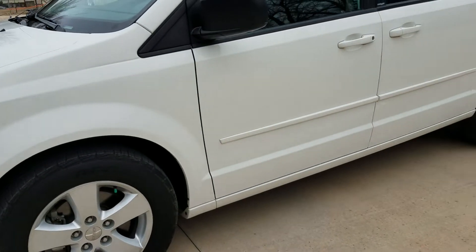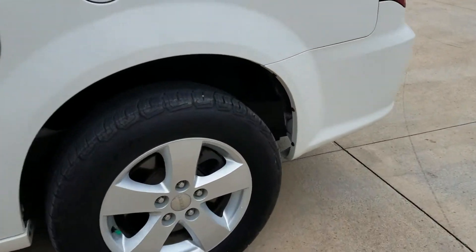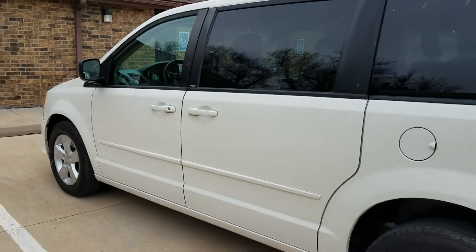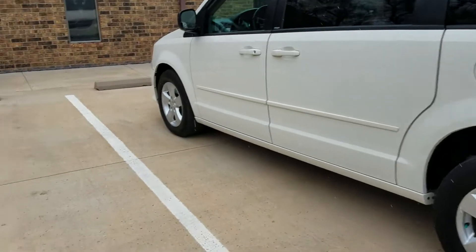The front tires, I'm going to guess, are about 5 to 6/32nds. The back are darn near close to full tread on those. Very clean van, very nice van. It's starting to snow out here pretty hard.